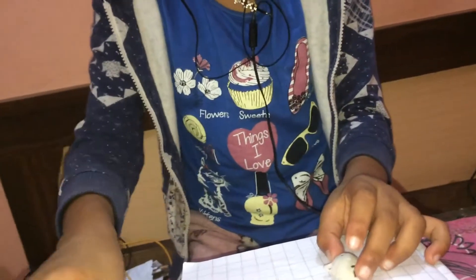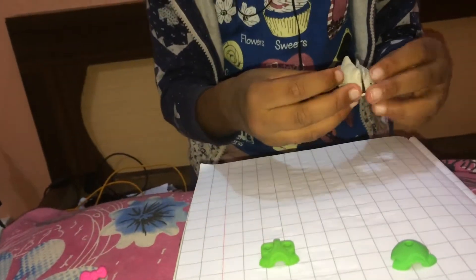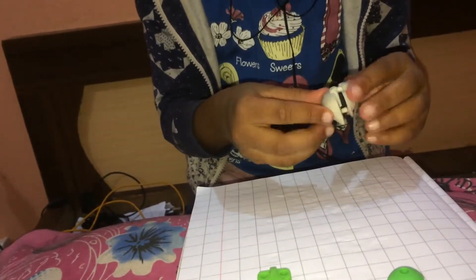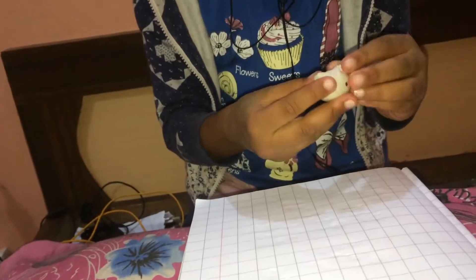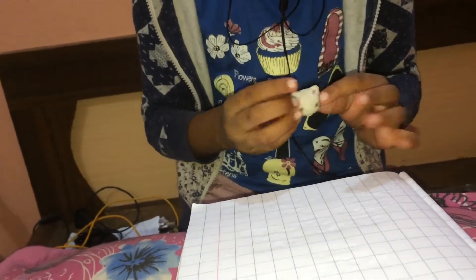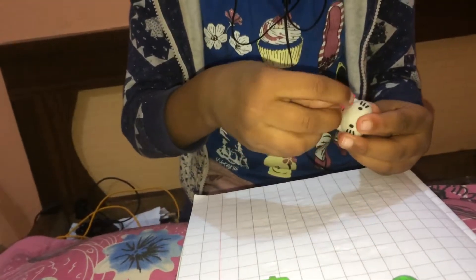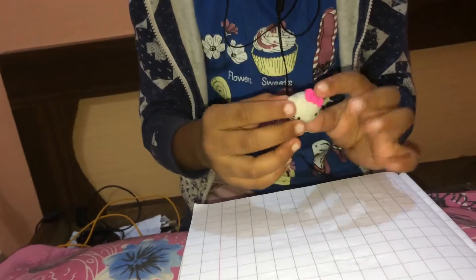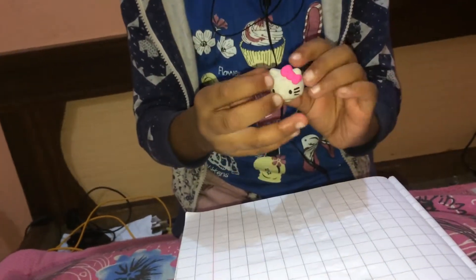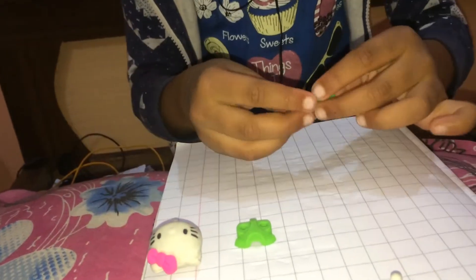The bow is not going here, so don't put it there. Join Hello Kitty's head at the back here — this is perfect. And now put the bow. See, it's perfectly done. Keep it in the sides and take the back.